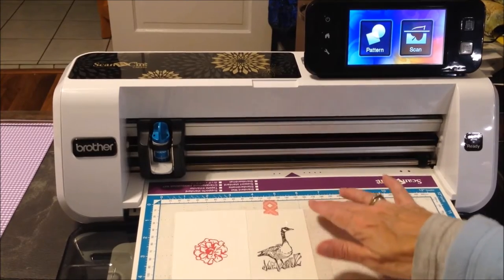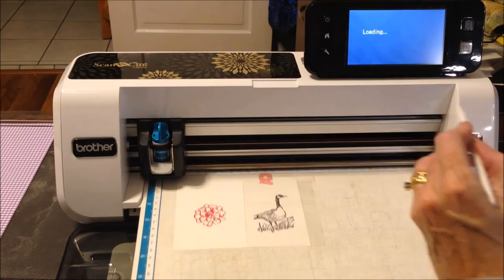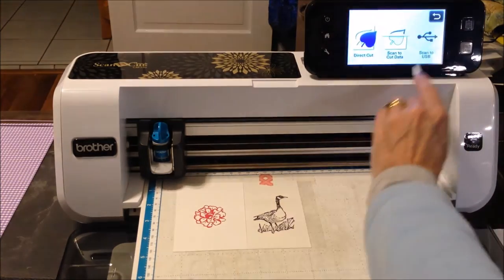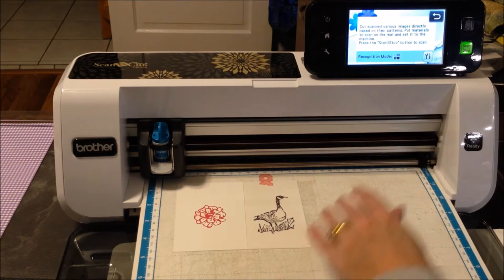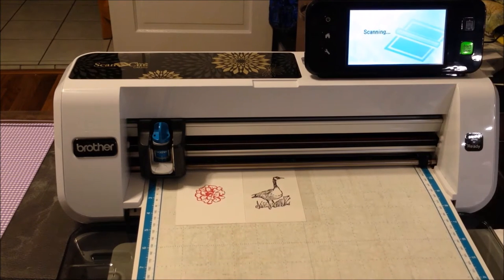I'm going to load my mat in and select — not pattern — scan direct cut. I have contrast set so the black and white is fine. I'll say start.